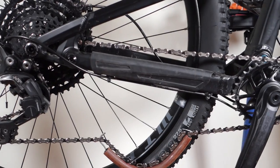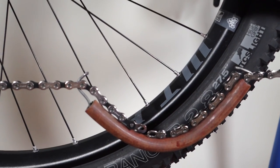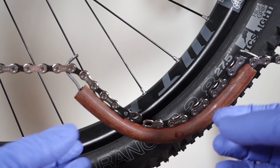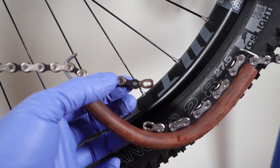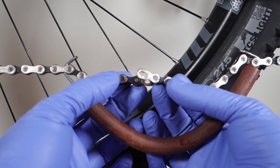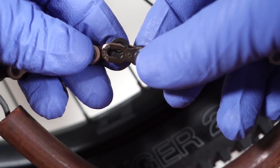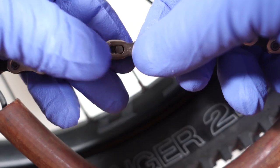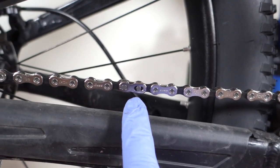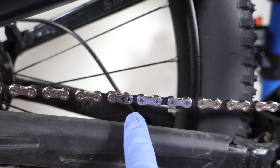This is where the piece of wire is going to help you bring the two ends of the chain together and also allow you to work on it. I've already connected the two pieces of the power link, one to each end of the chain. Bring them together where the pins are at the closest position, then bring your partially connected power link or quick link right to the top.